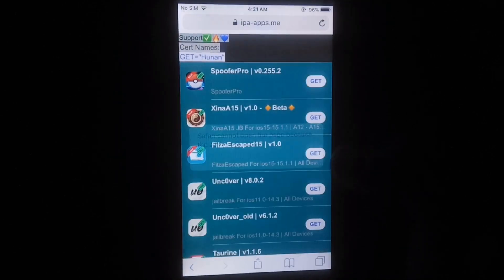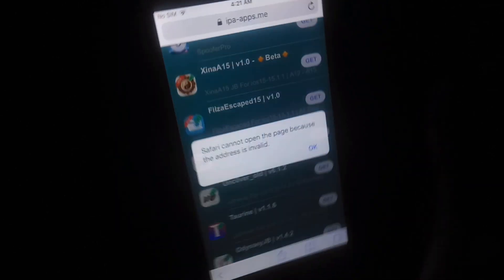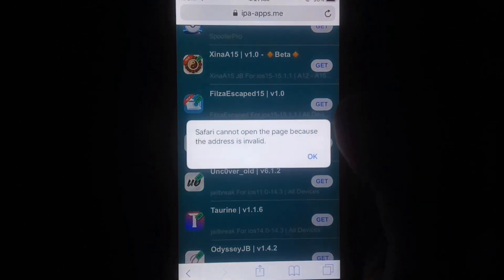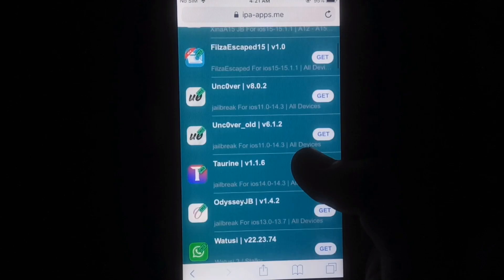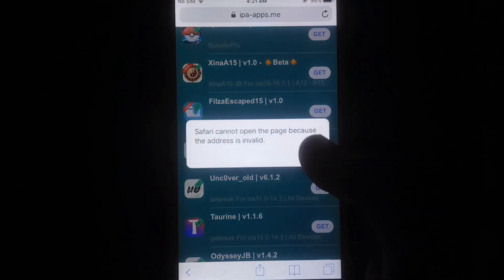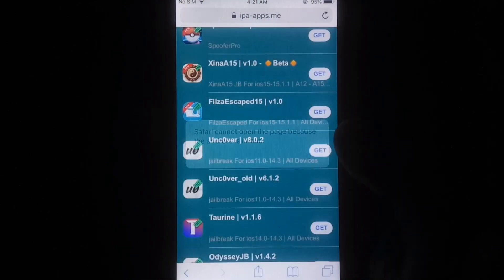You have to repeat this step. This is a working method to jailbreak iOS 12.5.5. You have to tap on Get until it opens a new page.